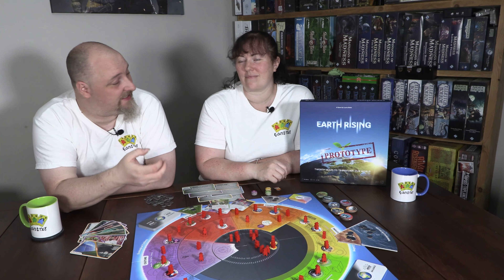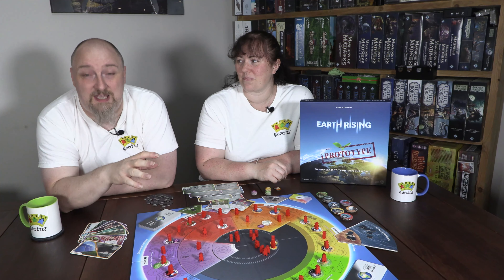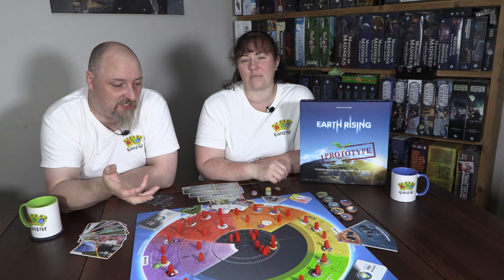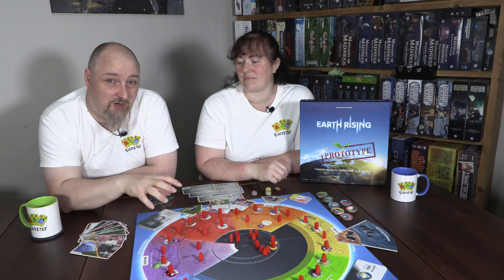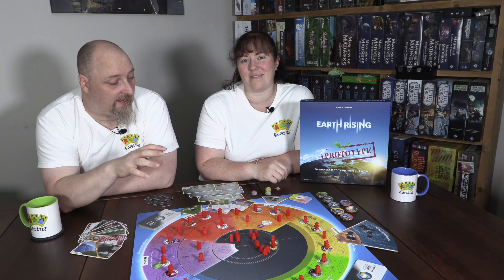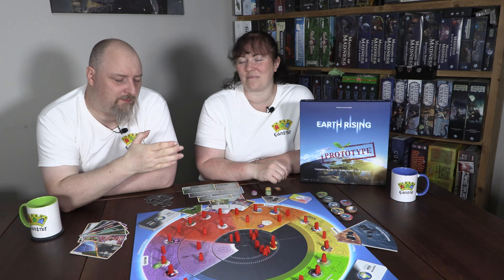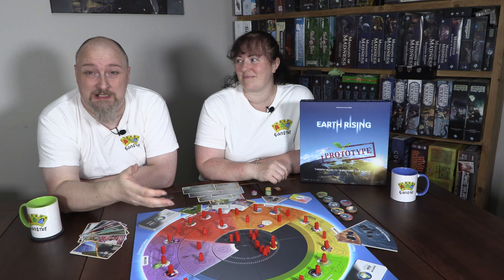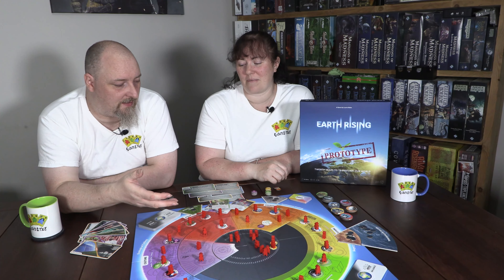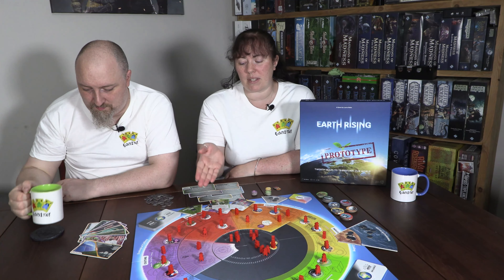The ecologist is able to add green regeneration tokens which represent enhanced sustainable practices. You add these to any sustainable practice on the board, and they're even better at removing strain from your particular section. That's very important because if you cannot manage the strain, it will overwhelm you and you'll end up with a climate crisis, which will make the game much, much harder.